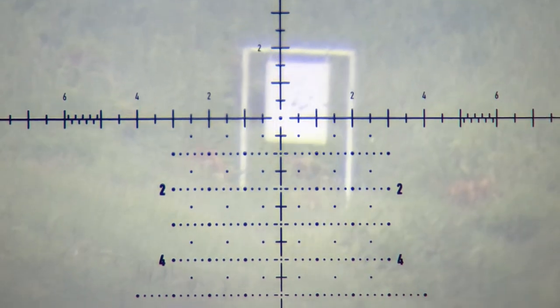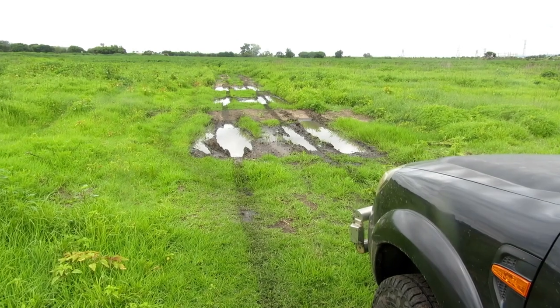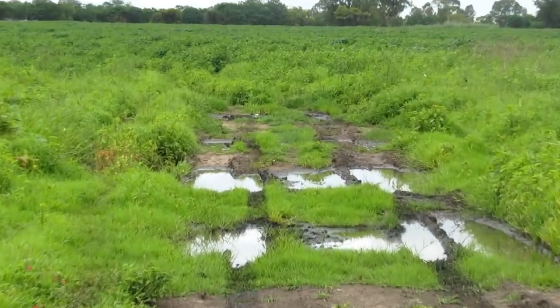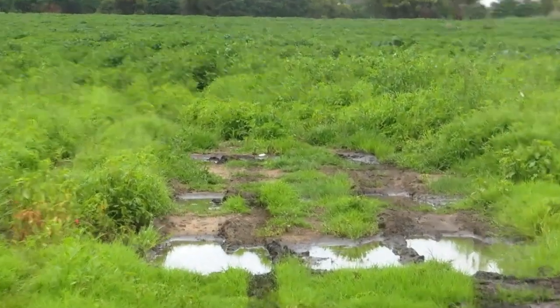Unfortunately it was very overcast, and these GoPros only receive around about 75% of the light through that Eagle Vision setup. So if it's just a little bit overcast, then the footage is not good, unfortunately.